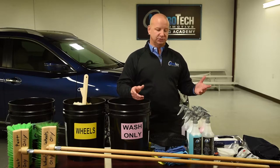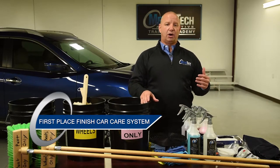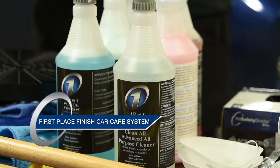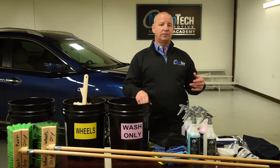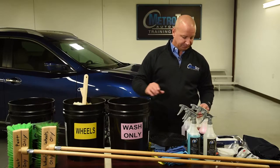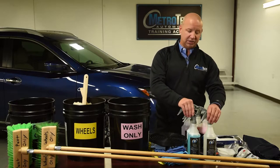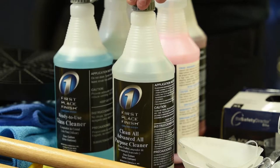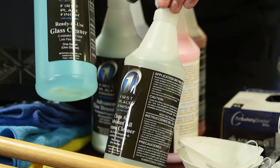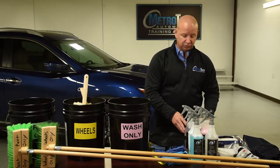Next, you're going to need chemicals. Your main chemicals that you're going to want are the Clean-All, Tough Enough, glass cleaner, obviously your car wash soap — you'll get that out of the chemical cabinet — finish enhancer, and your tire dressing. Make sure all of your bottles are always labeled. You'll see here, all of these are labeled. You'll want to have your chemicals ready to go.